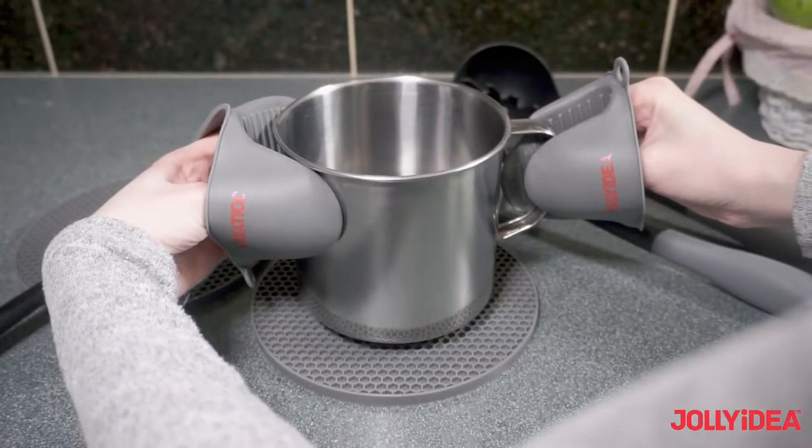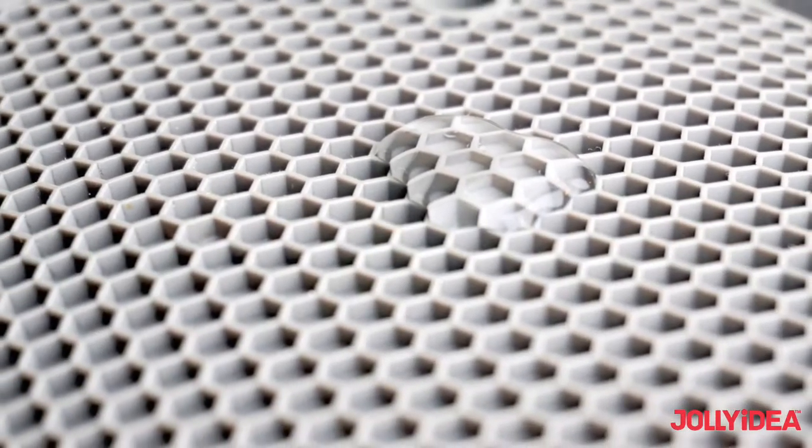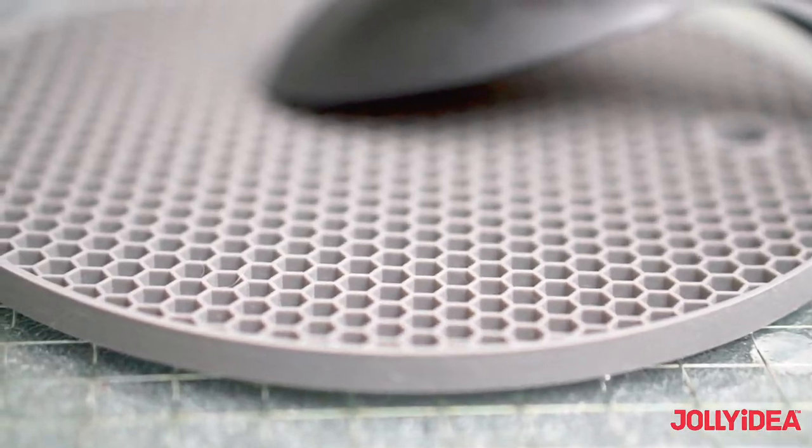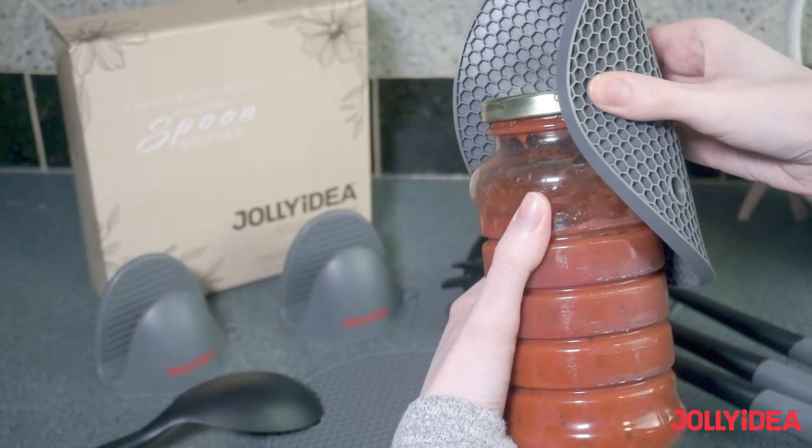Jolli Pinch Mids help you navigate cookware swiftly. Jolli Trivets are thick and versatile — hot pads, anti-skid mats, utensil rests, pot holders and even jar openers.